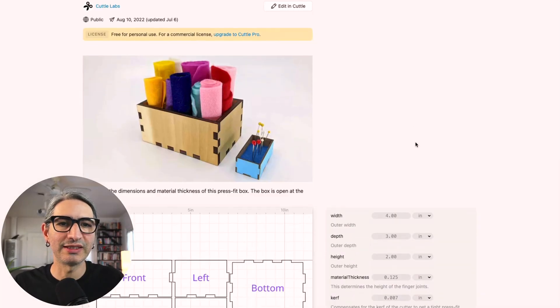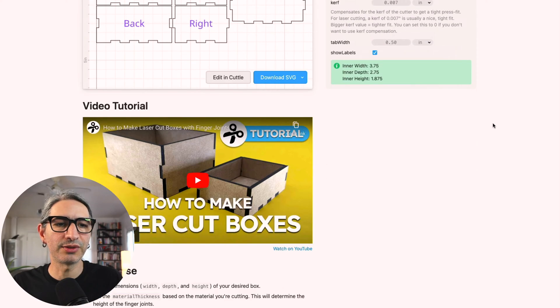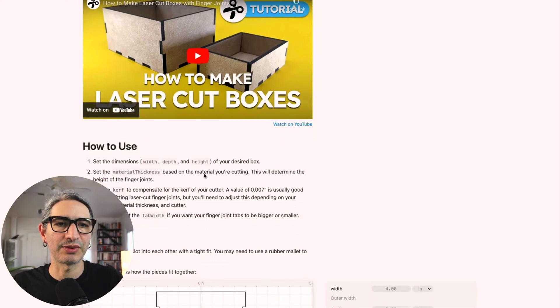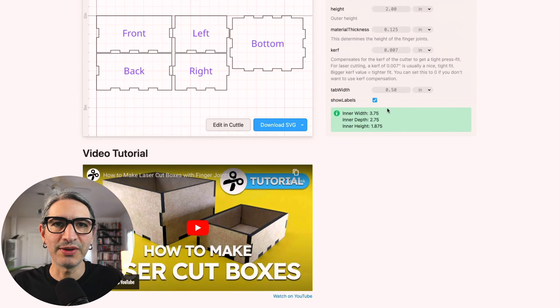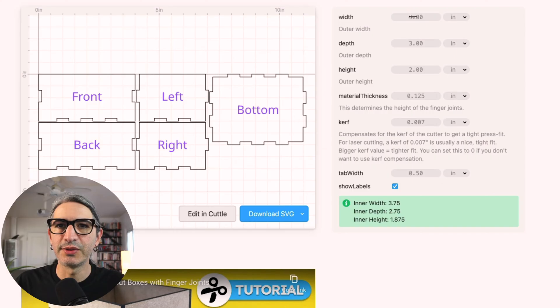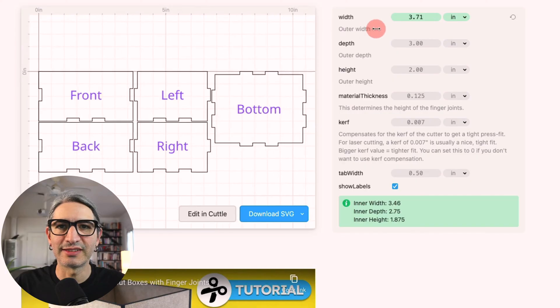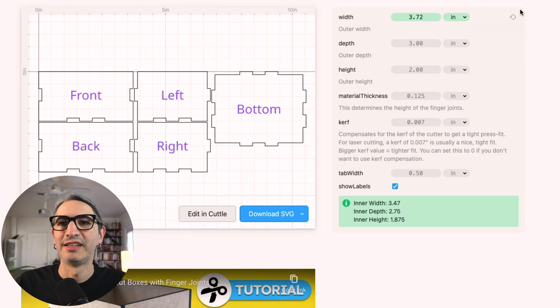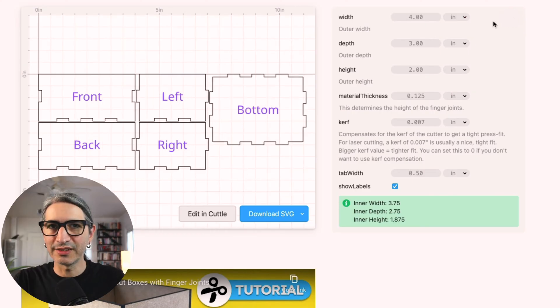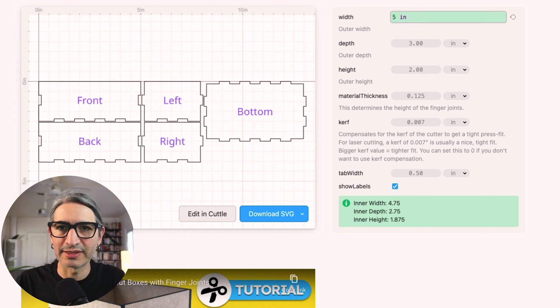Once I'm on this page, I'll scroll down to see all the different options. There is also an included video tutorial and some text-based instructions about how to use the template and an assembly view. We're going to concentrate on the options. Before going through them one by one, let me tell you how to change any individual number. If you click on any number field and drag to the right, the number will increase; drag to the left and it decreases. As you can see, the preview updates on the left. Alternatively, you can click on any number and type the value you want.